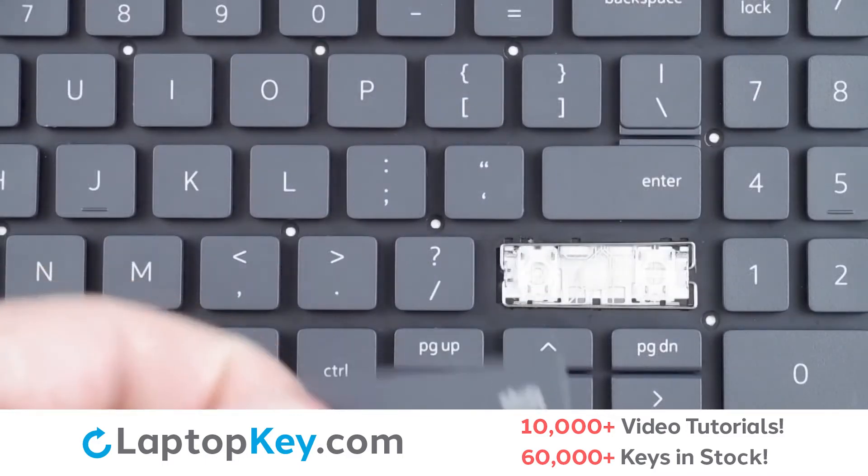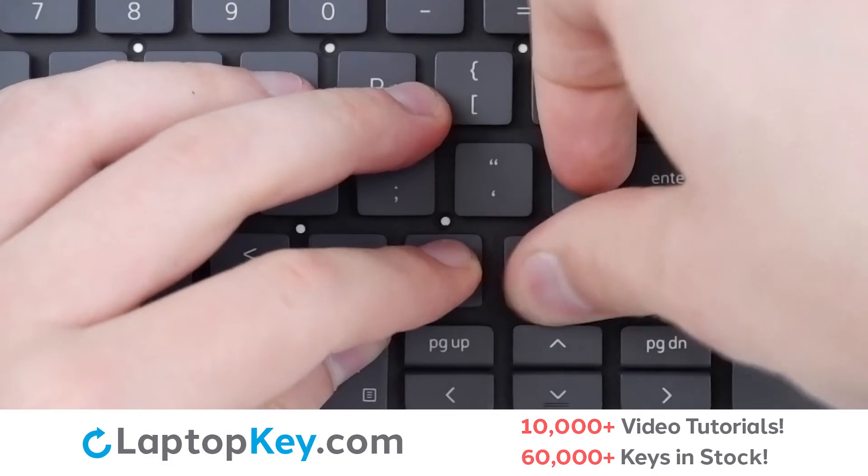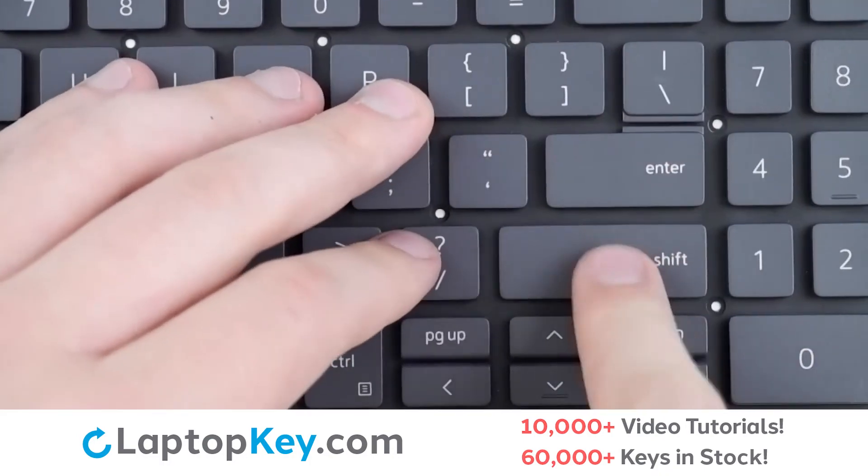Lay flat, then take your keycap, place on top of everything with a firm press on all the edges and the center, and we're functional.